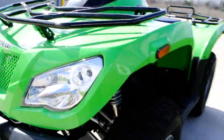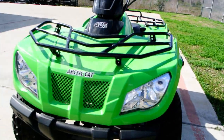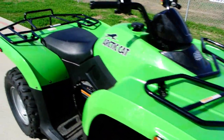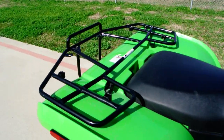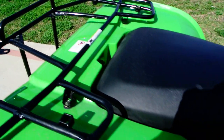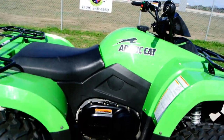Front differential there. Dual headlights. Big front rack. On the rear rack, it also has the Arctic Cat Speed Rack system. These little plugs right here will let you add some of the Arctic Cat Speed Rack accessories.